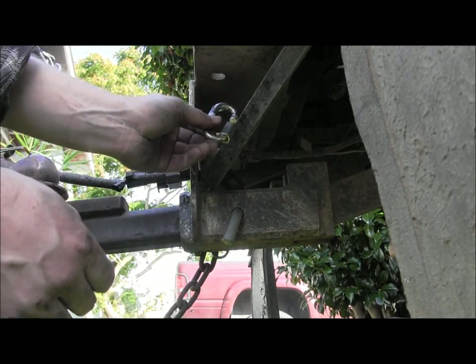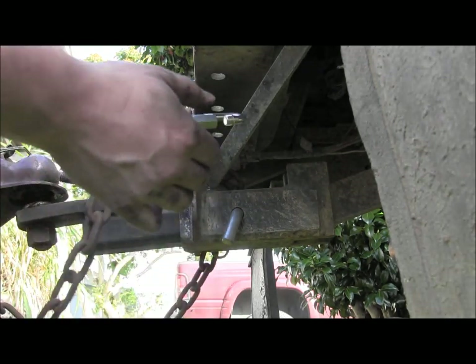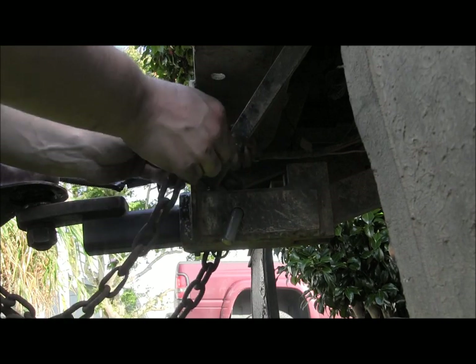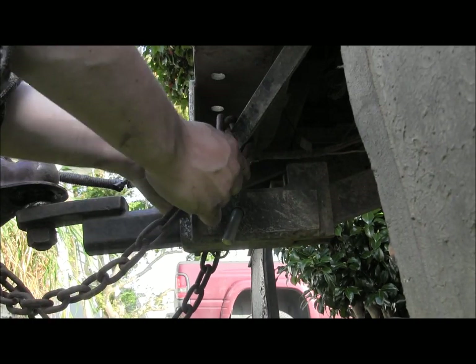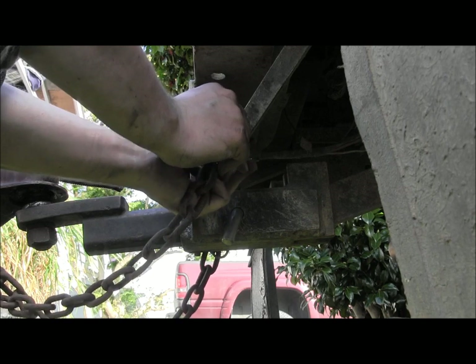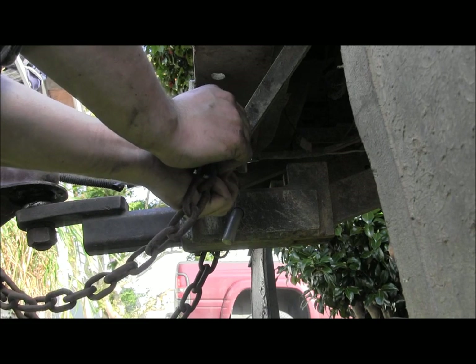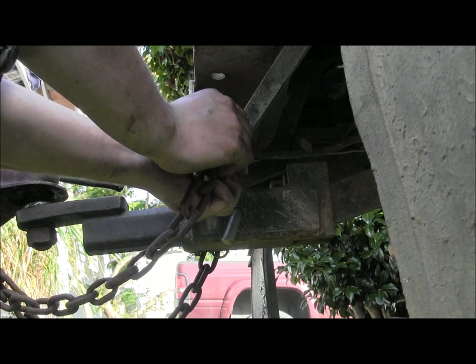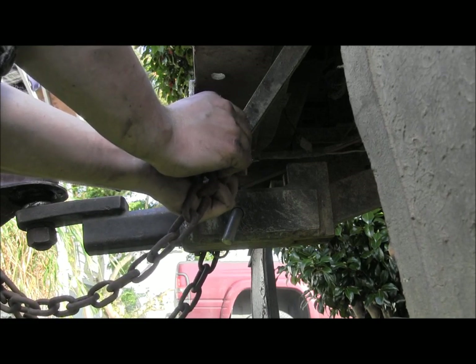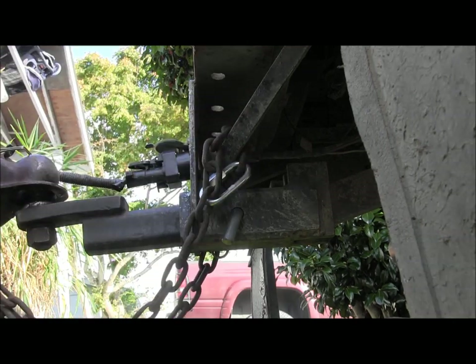I should be able to put those on there and loop them around. I think I should leave them on this truck — I'm just going to have to loop them around like such. There we go, the safety chain is installed.